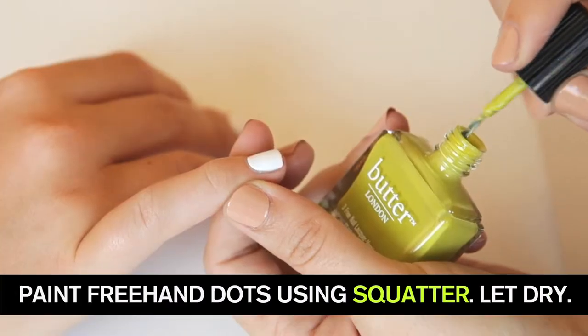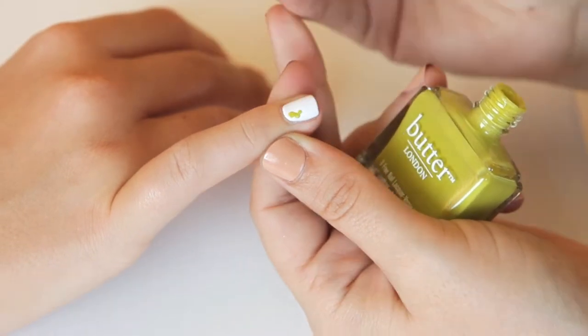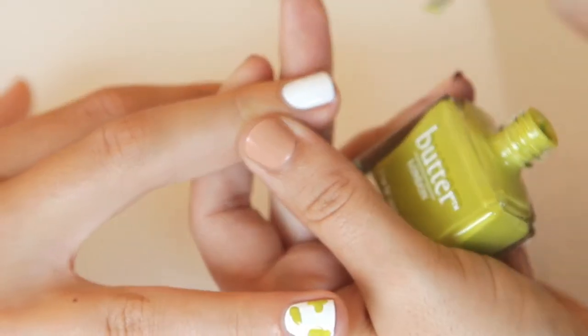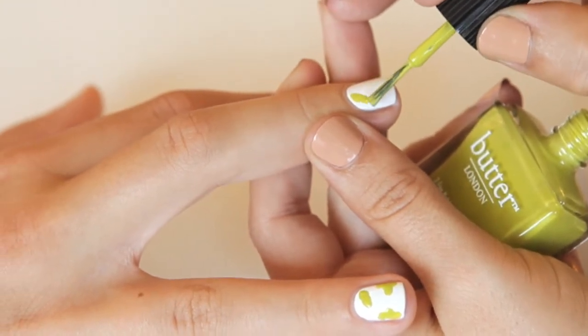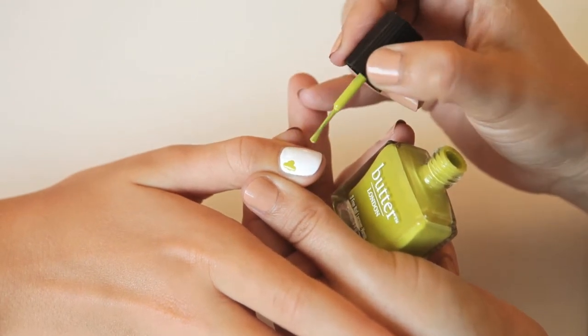With this beautiful green, I'm going to apply a couple of random dots. Make sure there's not too much lacquer on the brush. Don't think about it too much, just go for it. Make sure they're kind of spread apart — the bigger the nail, the more little dots that you can place down.